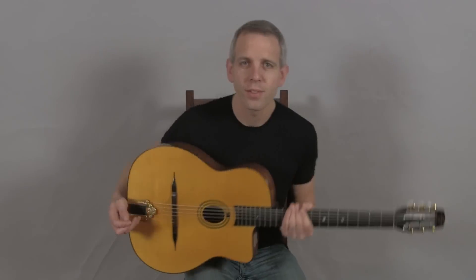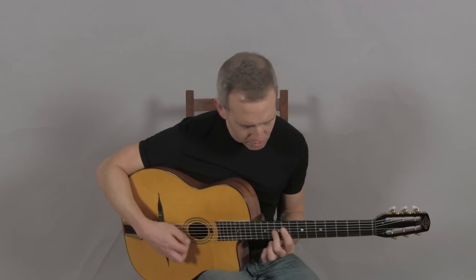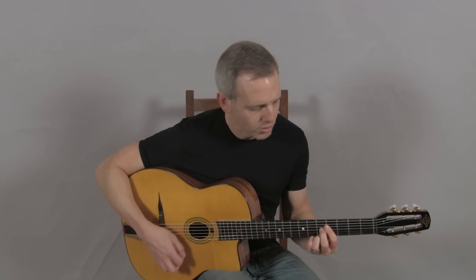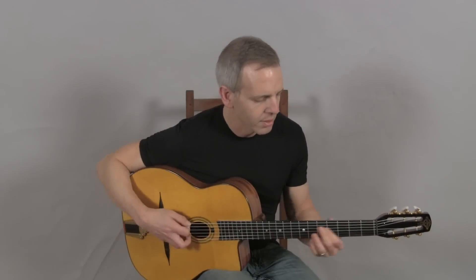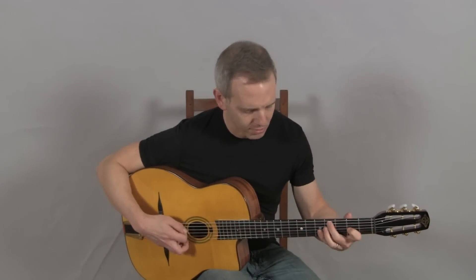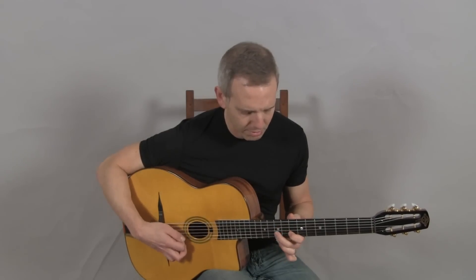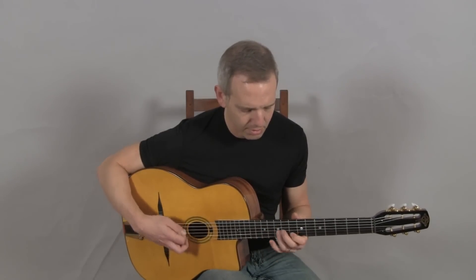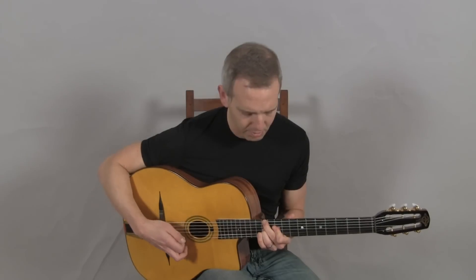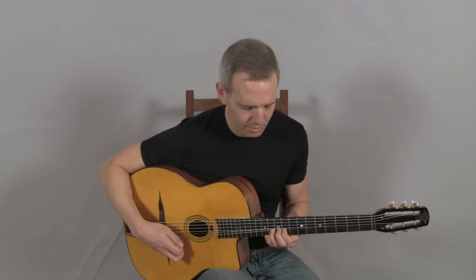And this is what it sounds like. [Guitar performance]